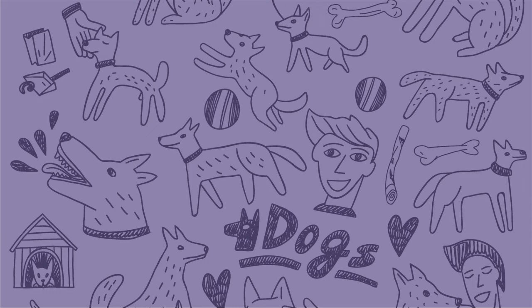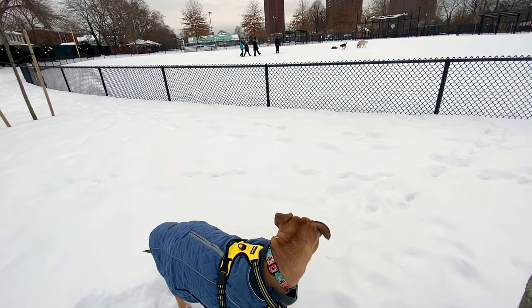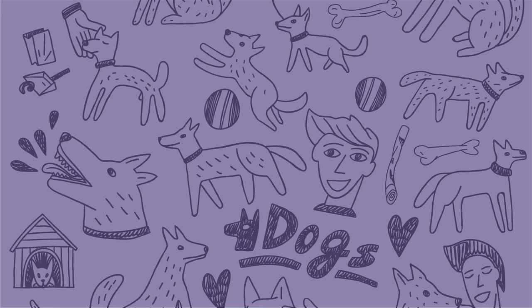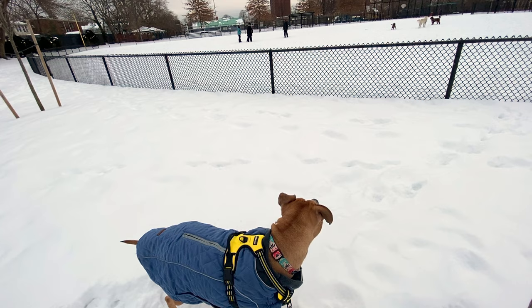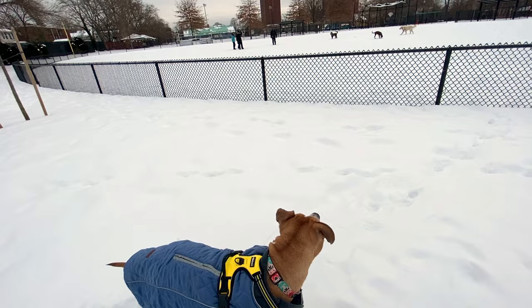Step 2: teach your dog to disengage. You'll encourage your dog to disengage by breaking their gaze away from the trigger and looking at you instead. Step 3: mark and reward. Once your dog breaks his focus on the trigger and looks away from it, mark the behavior with a clicker or a marker word like "yes," and reward with a treat.